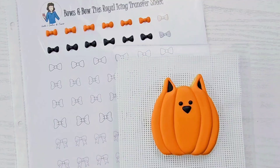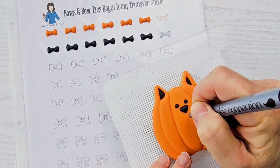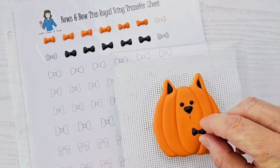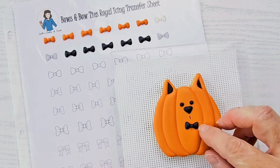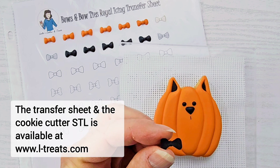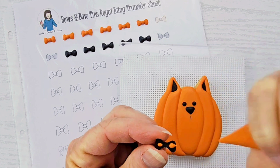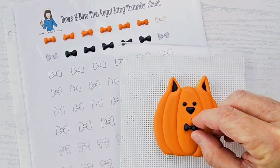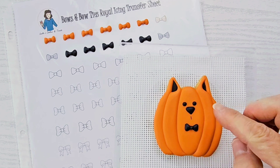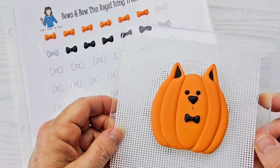Set this pumpkin aside to dry completely — I left my cookie dried overnight. Now I'm just going to take an edible marker and give them a little line for a mouth. I used my bows and bow tie royal icing transfer sheets to make little bow ties for these cats. The transfer sheet is available on my website www.l-treats.com and I'll leave a link in the description. I also have a video tutorial on how to make these bows, so I'll leave that link in the description too. Just take a little bit of royal icing, put it on the back of the bow, and stick it into place. If any icing peeps out from below, just take a dampened paintbrush and wipe it away.